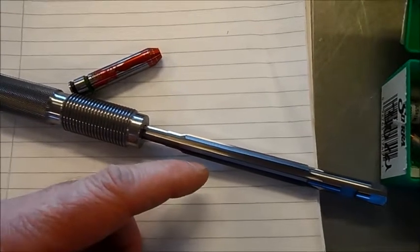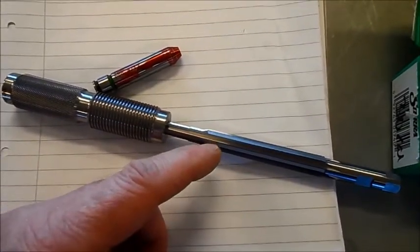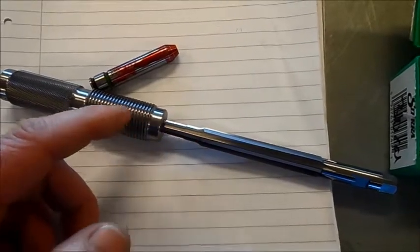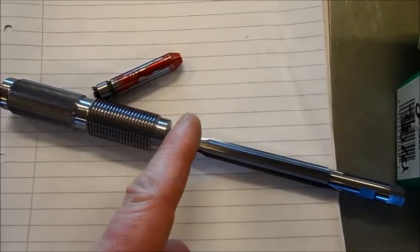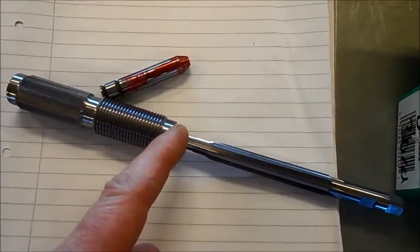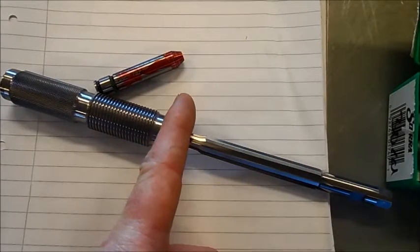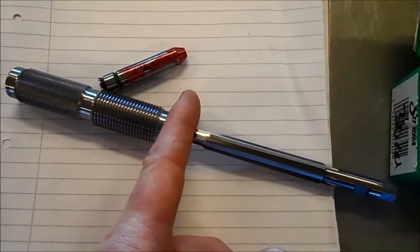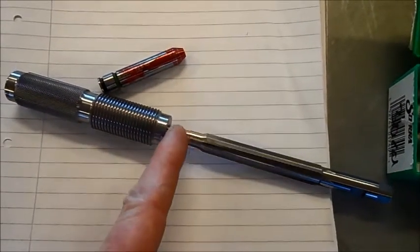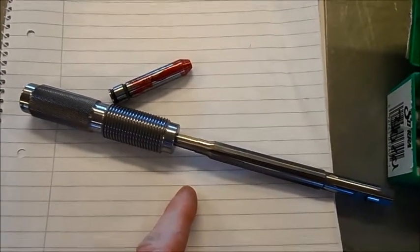If I was to make a dead length seater die, I would have bored out the die in this manner and squared it off here. Then I know for sure that this line is 90 degrees to this flat, so when I press the case and this buttons against the shell holder, we are in line.